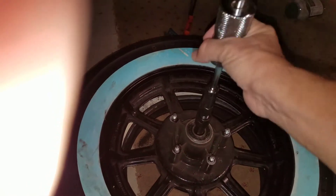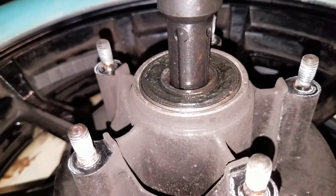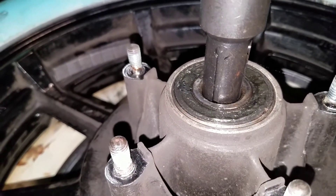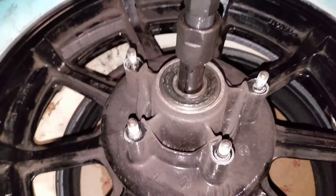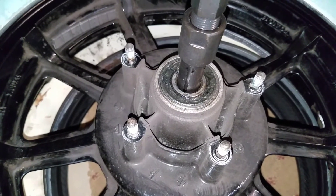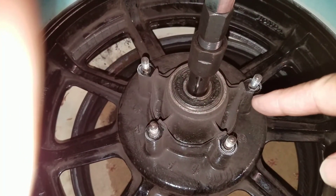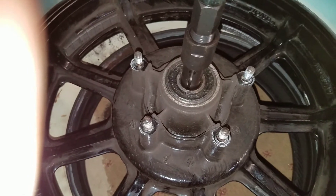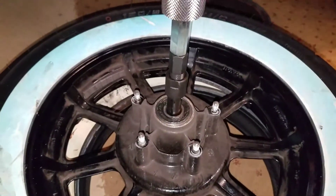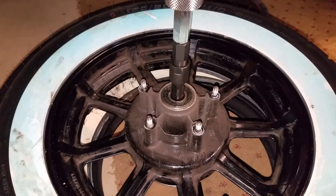Once it's grabbed on, you just start hitting it out. It's starting to come out — it's slid at least a quarter of an inch, maybe less, but it's on its way out. Once I have one side out, I can pull that collar out that's inside — think of it as a piece of pipe — slide that out, and then bang the other bearing from this side. So that's pretty much it for a Honda GL 1200, and it's probably the same for a lot of bikes.